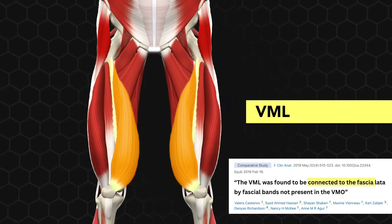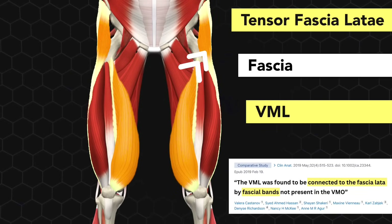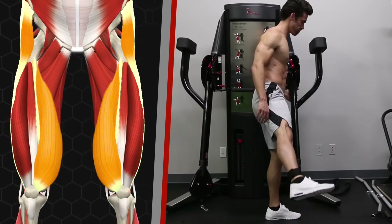As an interesting side note, recent research discovered that the VML is also physically connected to the tensor fasciae latae muscle via fascia. So exercises that target the fascia latae also activate the VML, even though that's essentially the opposite of what the VML itself does.